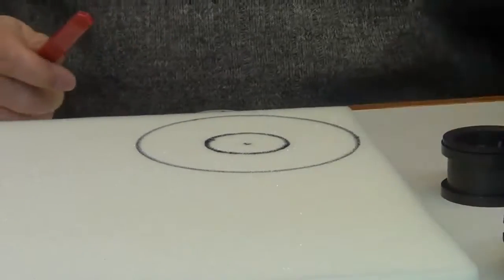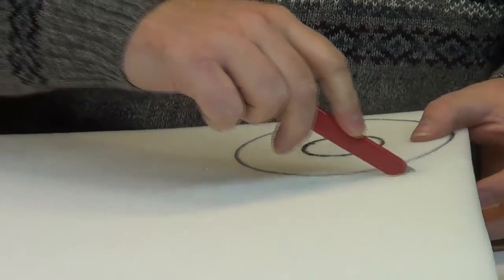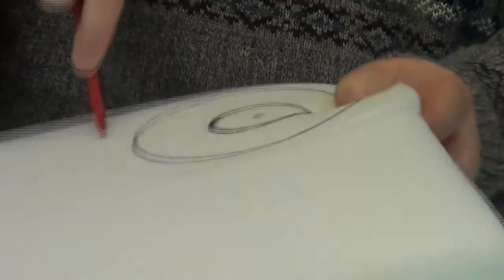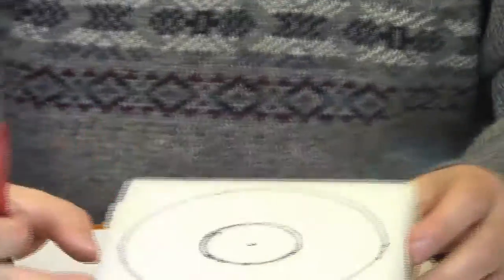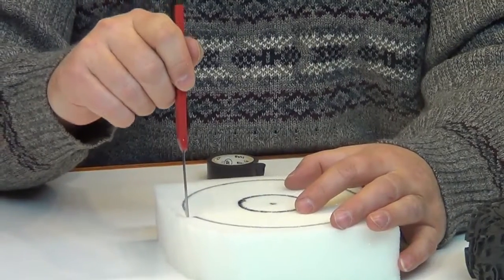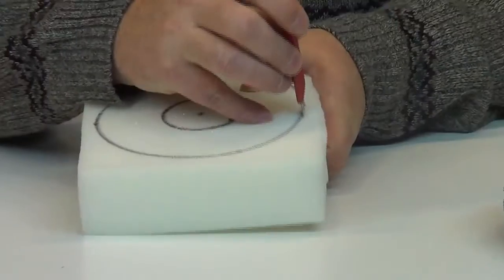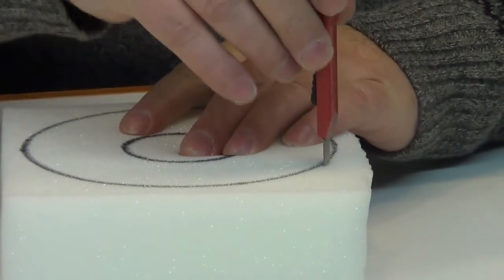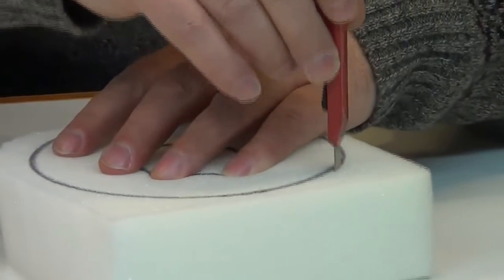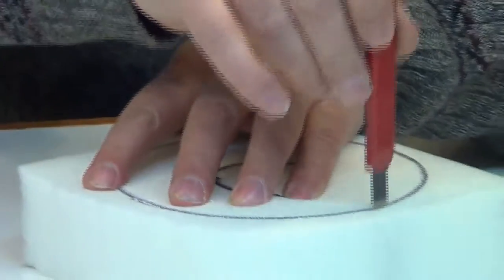Now I'm just going to take a knife — I'm going to use this long one right here — and just cut into the foam like so. Just kind of get a rough cut first. Now that we've got our piece kind of rough cut, we're just going to go around through here and try to keep this as straight as possible. We're going to work our way around this line, trying to stay on the line as much as possible and keeping that blade as straight as possible. It doesn't have to be perfect because you're going to curve the edges once we're all done, but you just want to get it as close as possible so we end up with a round tire.